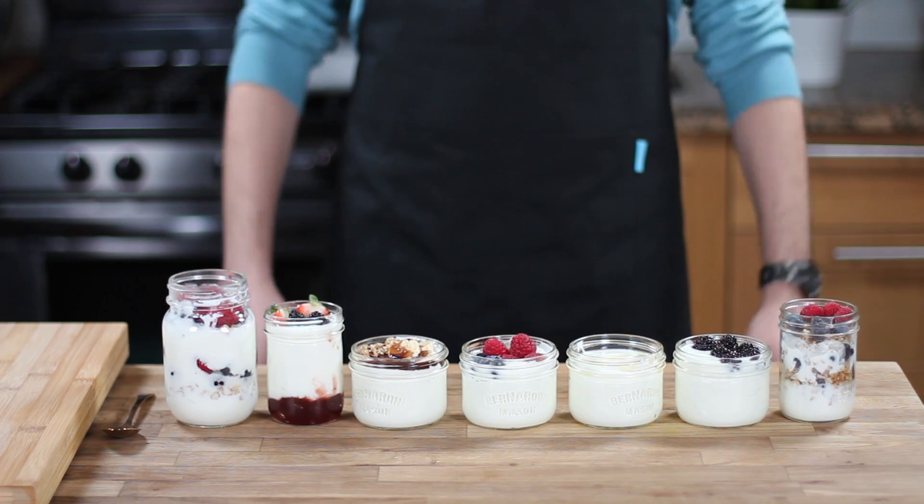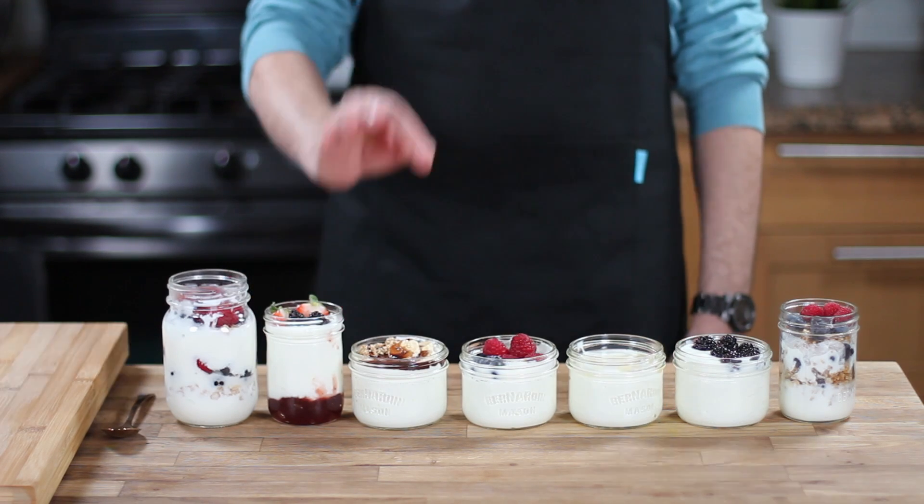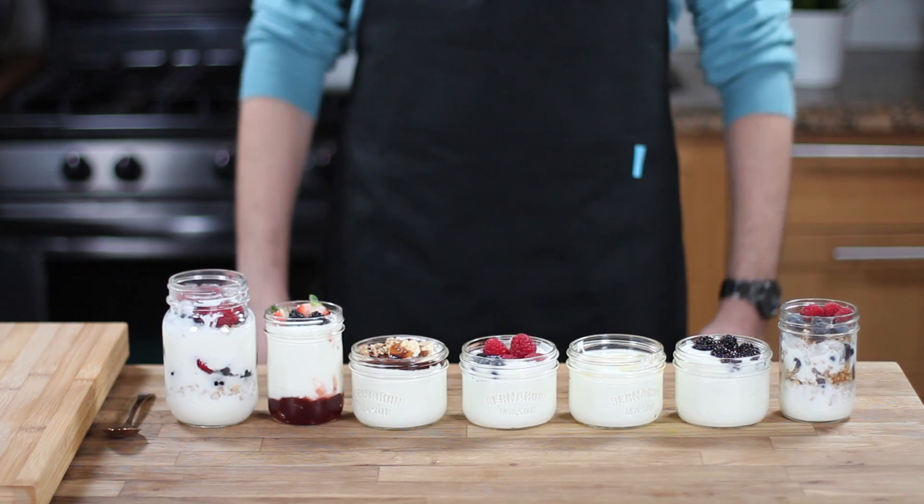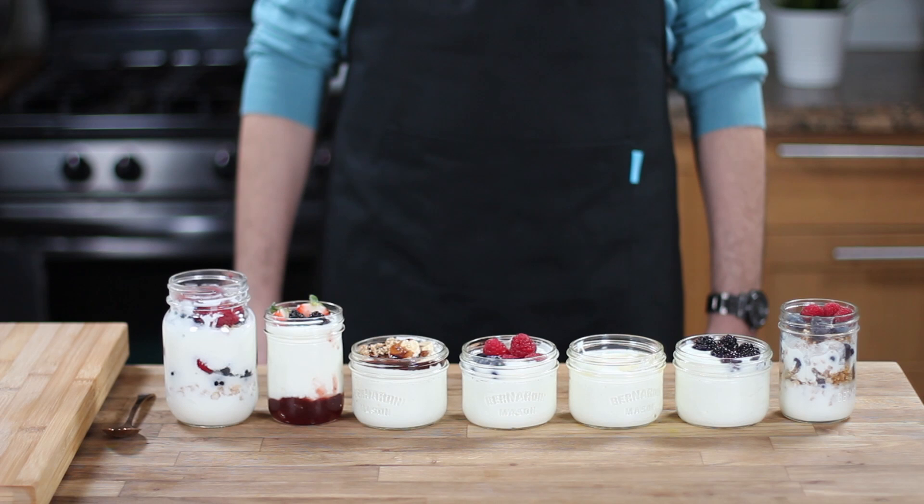I hope you liked this episode. Please try this recipe and tell me in the comments below, or on Food Basics Re-Invented Facebook and Instagram pages, how you like to enjoy your yogurt parfait. Please subscribe so you don't miss any of my new videos. Thank you so much for watching. Bon Appétit!